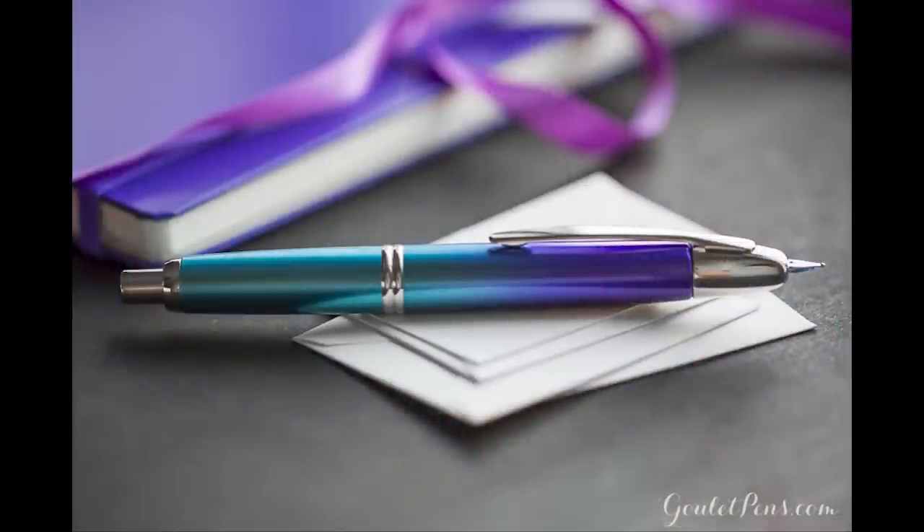There's also the Pilot Vanishing Point Twilight — that was my favorite Vanishing Point we've ever seen. I like the matte black a lot, but the Twilight feels so special because it was only here for a limited time. It was a gradient from turquoise to purple, a beautiful ombre effect. It was a limited edition — they only made a set number of them — but I would totally bring that back as a regular edition if I could.